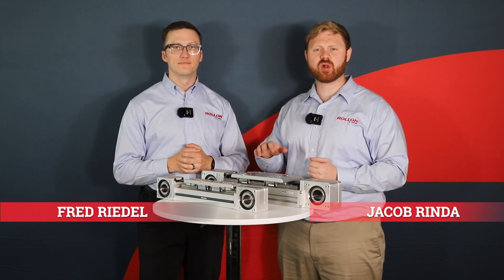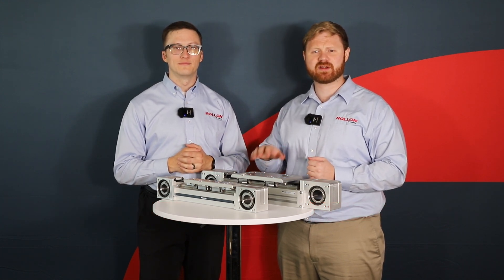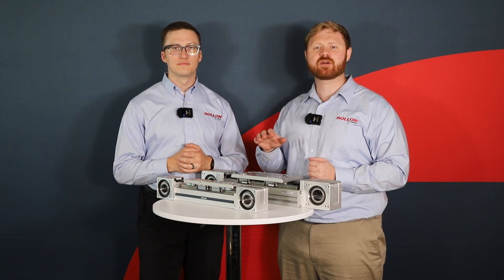Hi and welcome to this Roll-On Tech Talk. I'm Jake. I'm Fred. And today we'll be looking at two of Roll-On's industry-leading belt-driven linear actuator product lines and how they're applied in common applications both on their own and in combination with each other.